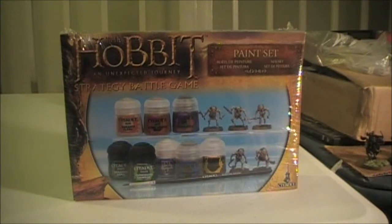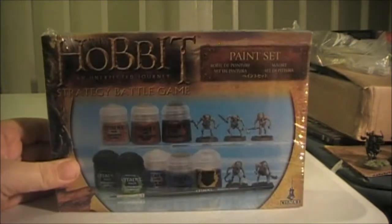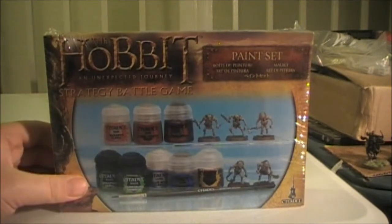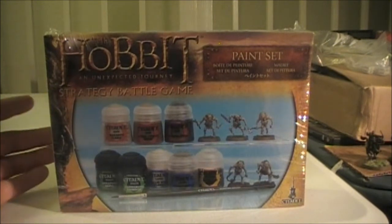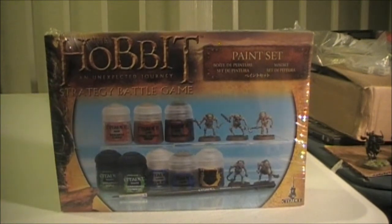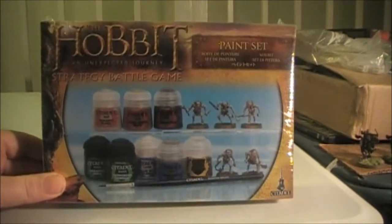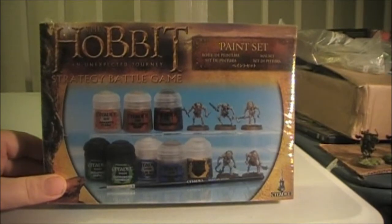Welcome back folks, this is Vortex Mike with an unboxing video. Right in front of you — I just picked this up today. I was talking in my last video that I picked up a Hobbit set. Although it's not a big one and it doesn't have a lot of miniatures in it, but still it's part of the Hobbit game. It's the Hobbit paint set. You get some paints in there and you get 5 goblins.